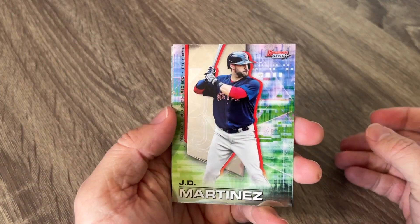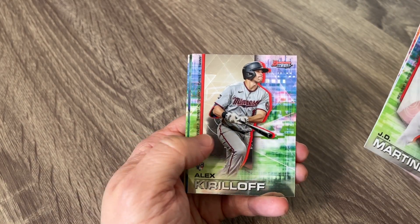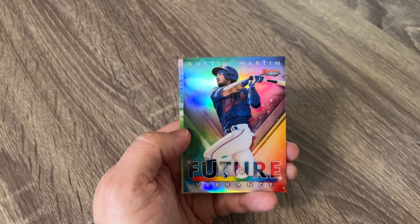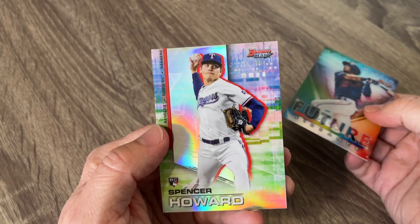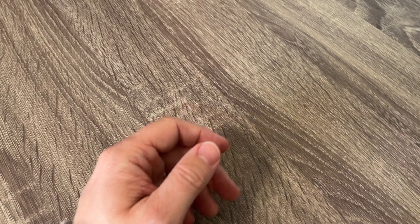No big major league player or anything like that. But let's just see what's in our last pack. JD Martinez. Christian Pache rookie. There's another Alex Kirloff. Got us an Austin Martin Future Vibrance card. There he is in his Twins uniform. And then we'll finish it off with a Spencer Howard, rookie pitcher for the Texas Rangers.